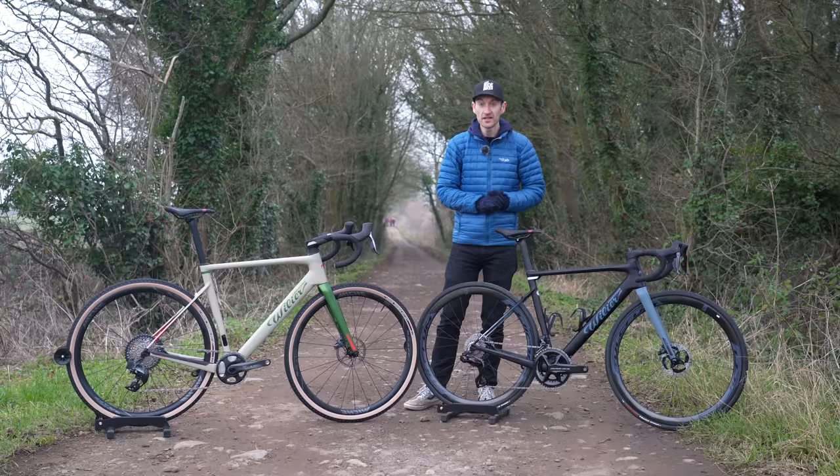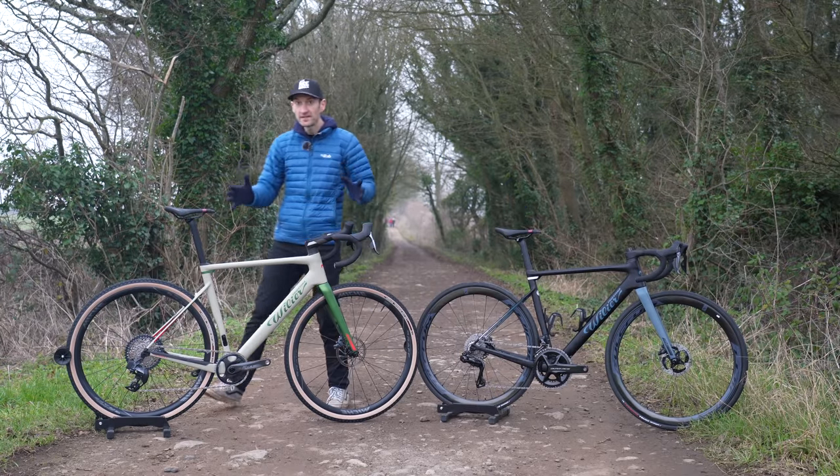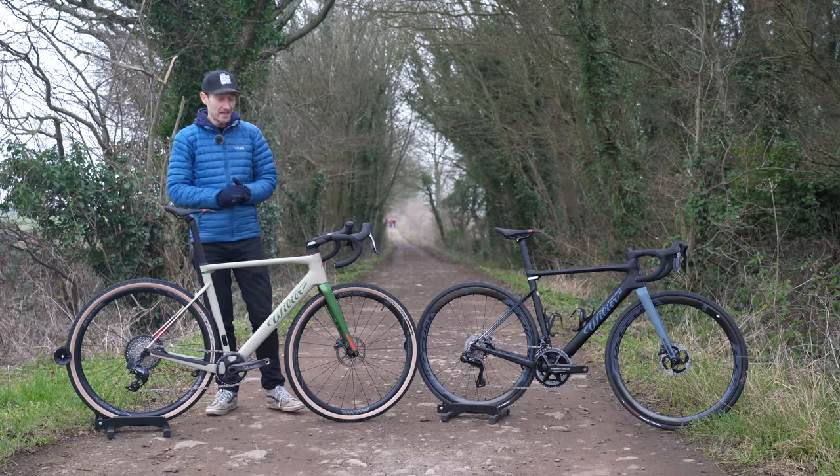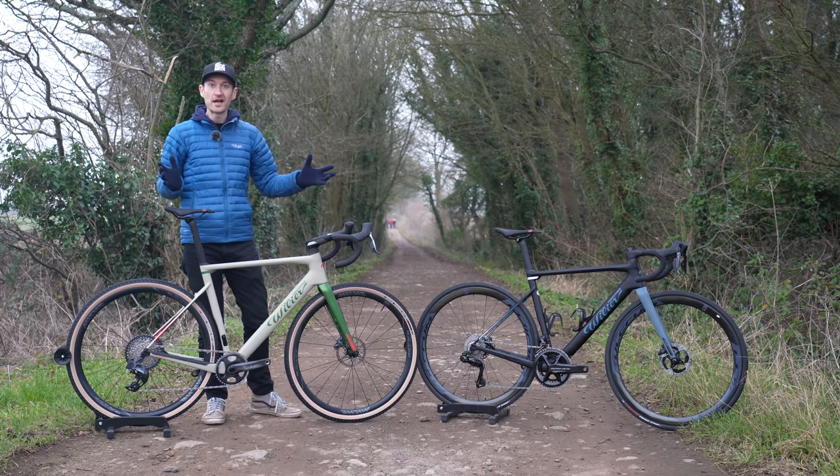Perhaps the ideal bike for UK country lane riding with the fat tires — but this is the bike we're going to talk about in this video. We'll go for a spin and see how it performs, but first let's go through some details on this brand new bike.